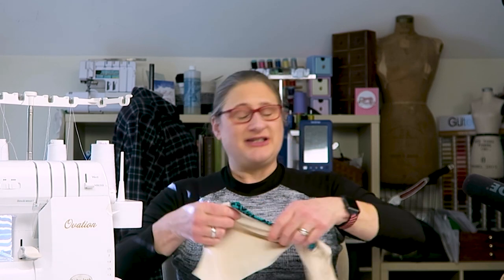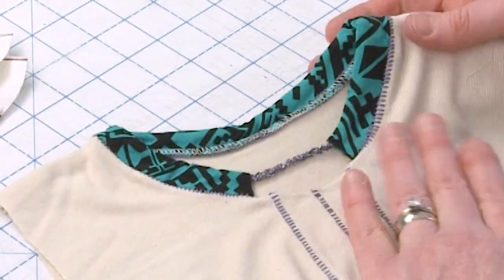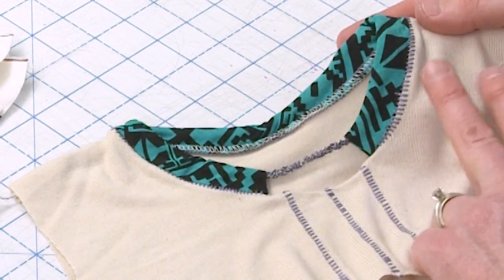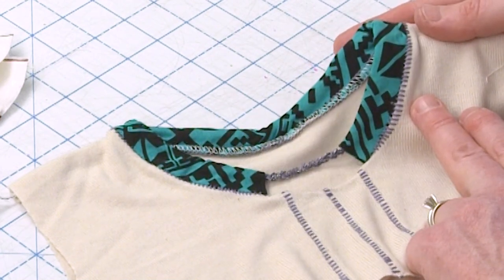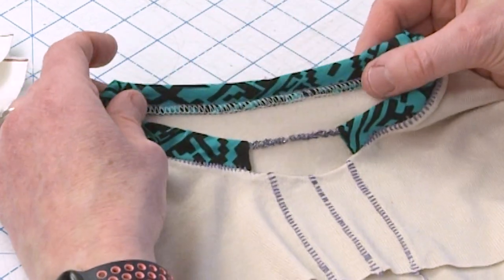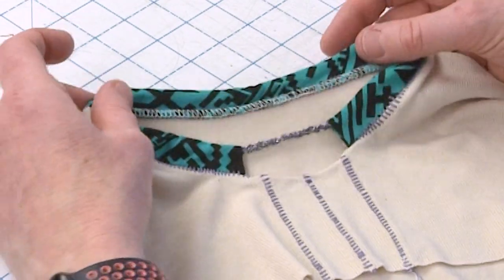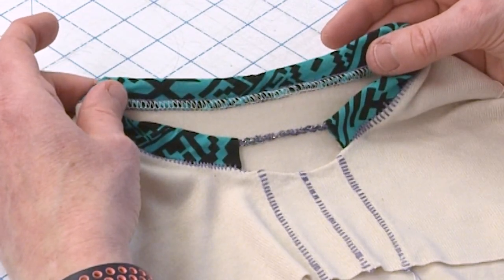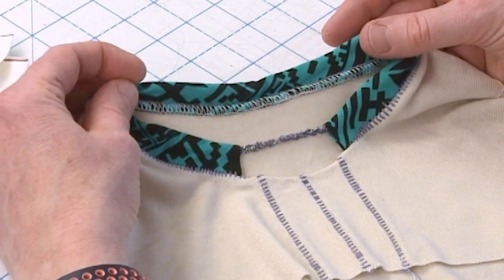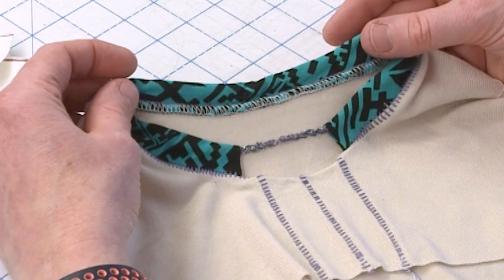Then I'm going to show you how to use that same flatlock stitch to construct garments. You can add really cool details to things like necklines — you can see here the neckband was attached with a reverse flatlock. That inside of your neckline is going to look perfect because the flatlock side of the stitch shows on the opposite side, and it looks like that neckband is finished perfectly on the edge. So you can get super professional results with very little effort.